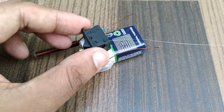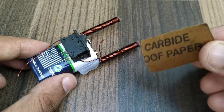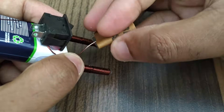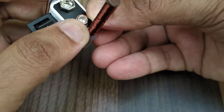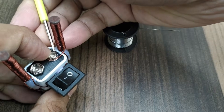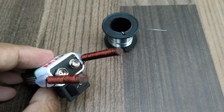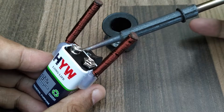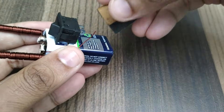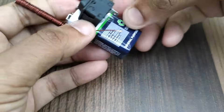Fix a rocker switch also as shown. Remove the enamel coating at one end of the copper wire using emery paper. Solder this wire to one terminal of the battery. Connect the other end of the copper wire to one terminal of the switch after removing the insulation.